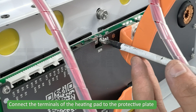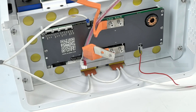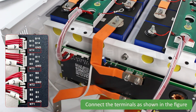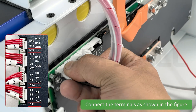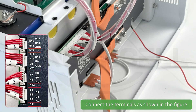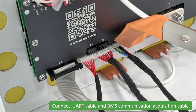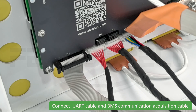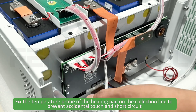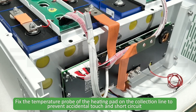Connect the terminals of the heating pad to the protective plate. Connect the terminals as shown in the figure. Connect the UART cable and BMS communication acquisition cable. Fix the temperature probe of the heating pad on the collection board to prevent accidental touch and short circuit.